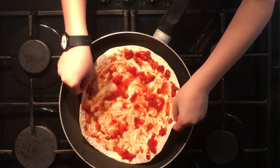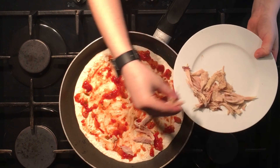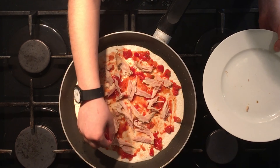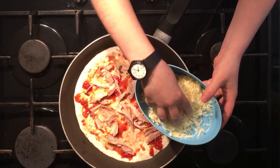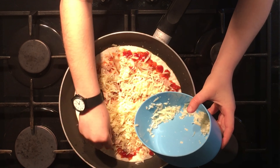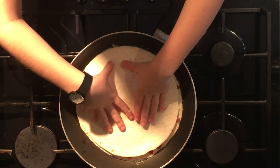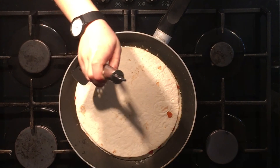Put your wrap on the pan once it's heated up — with the salsa side up — then grab your chicken and place it all over the wrap so it covers every bit, because then you get a piece of chicken in every bite. Once you've finished with the chicken, move on to the cheese. Get your grated cheddar and cover the whole thing. This might seem like a lot of cheese, but believe me the more cheese the better. Then grab your other wrap and put it on top.